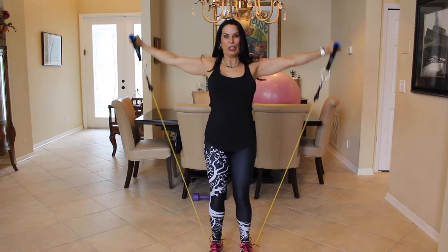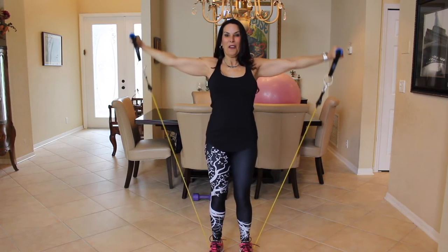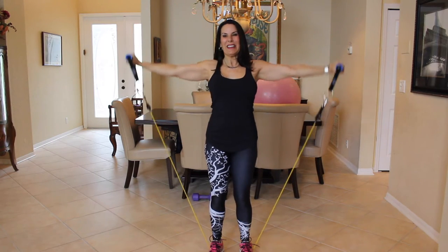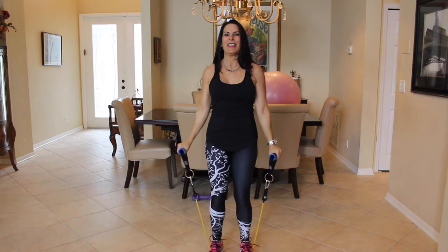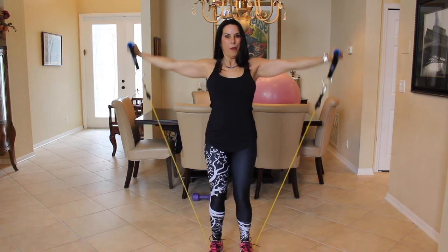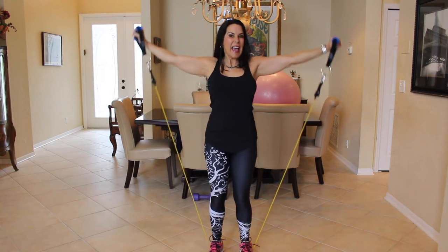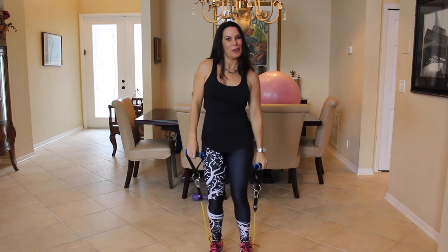One, two. This is great for working sexy shoulders. Four, five, six. Hold it up here for a second. Seven, eight. Be one with the tension. Nine, ten, eleven. Feeling it? Twelve, thirteen, fourteen, fifteen. You know we're going to 20. Sixteen, seventeen — count it with me — eighteen, nineteen, and twenty. Do you feel those in your shoulders?